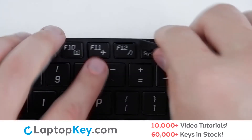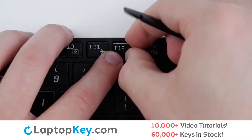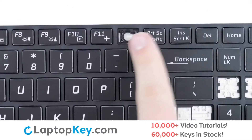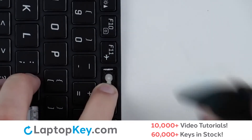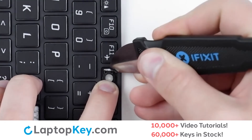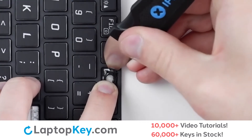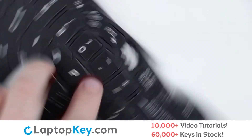To remove the top row keys, insert your tool under the upper right corner, apply gentle upward pressure, and the key cap will be removed. To remove the retention clip, support the right side of the clip with your finger, then insert your tool on either side, push inward and upward, and push down, and the clip will be removed.